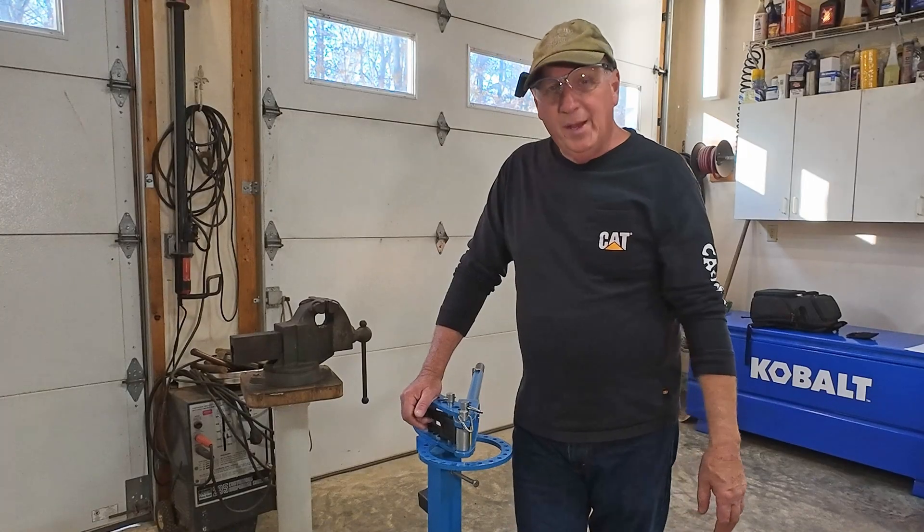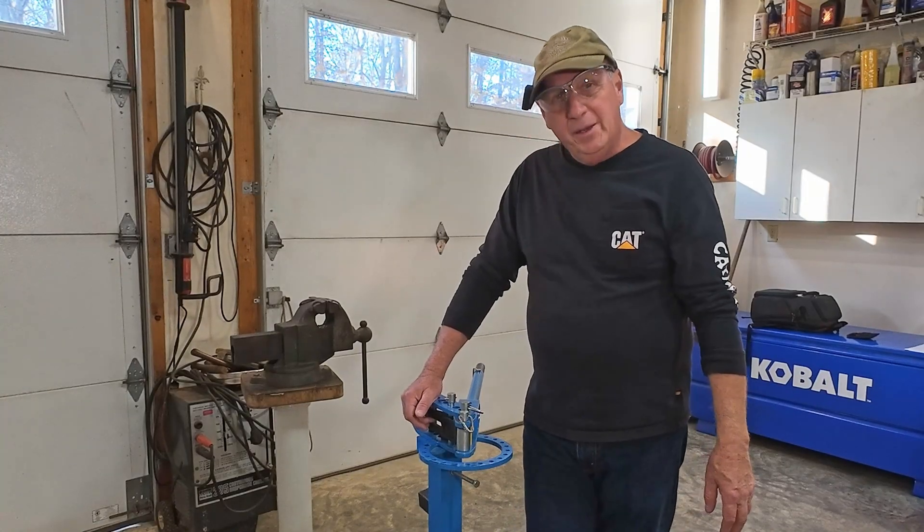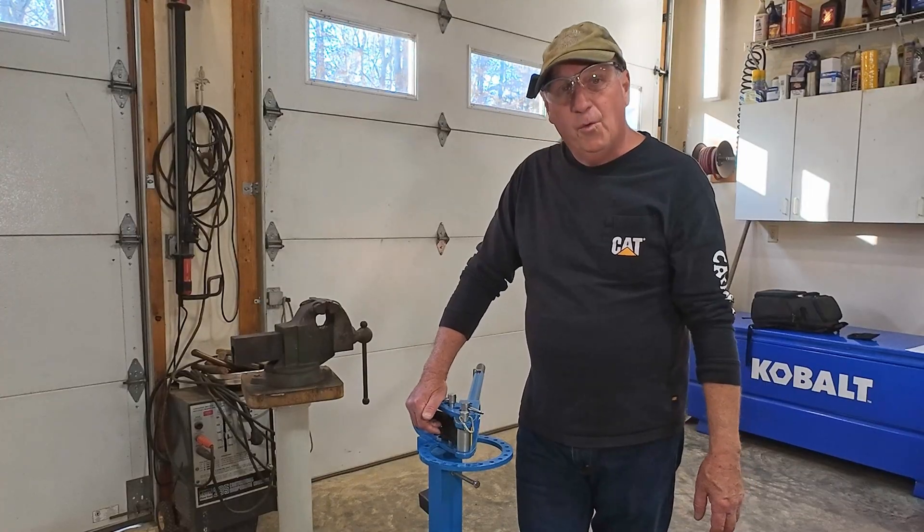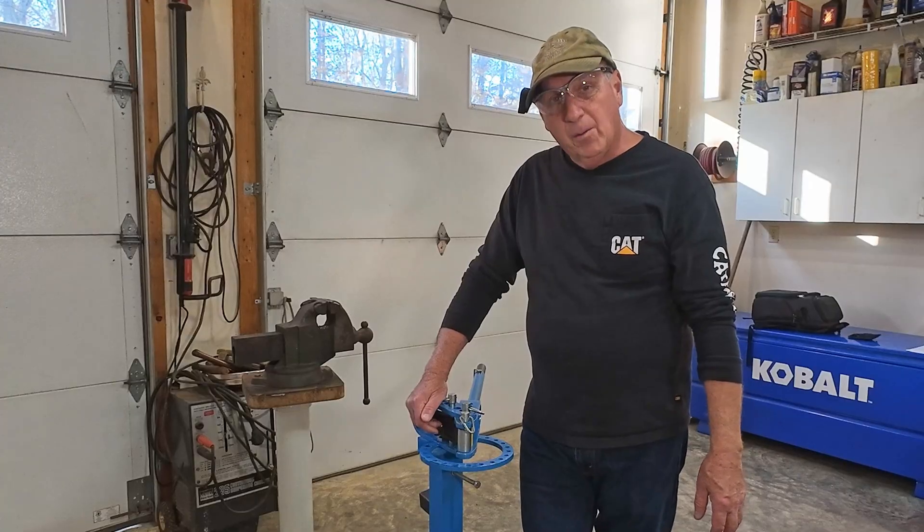I'm Brian. Welcome to Build-A-Place. Today I'm going to be demoing the 90-degree bending attachment for my VIVOR metal bender. Let's go to work.